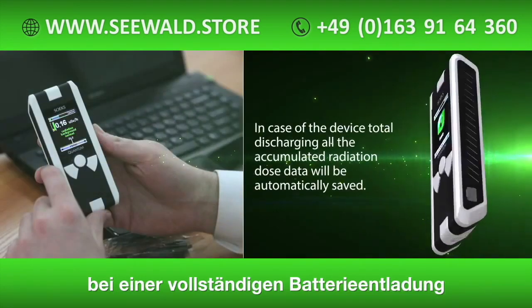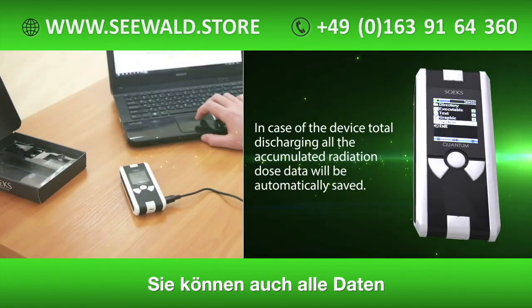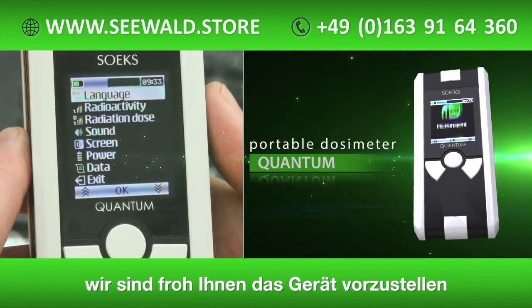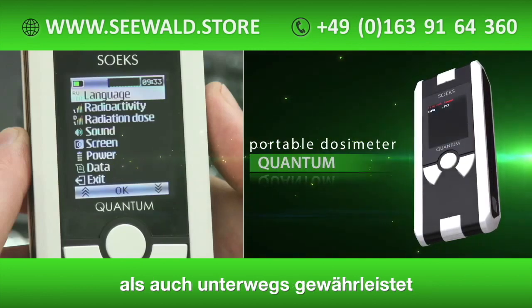In case of the device totally discharging, all the accumulated radiation dose data will be automatically saved. We are proud to introduce you to this modern dosimeter, which will guarantee your safety both at home and wherever you are.